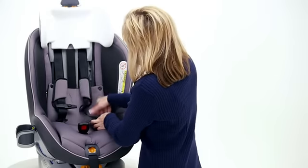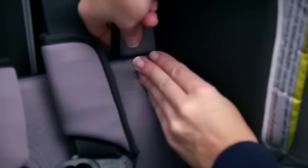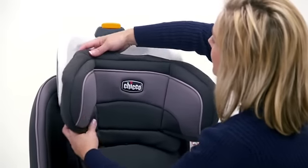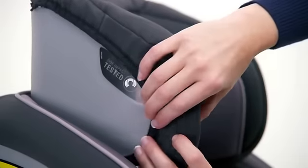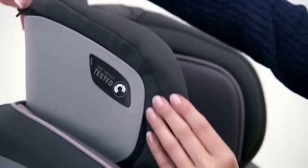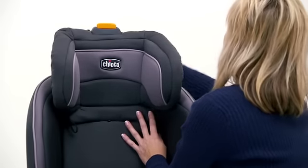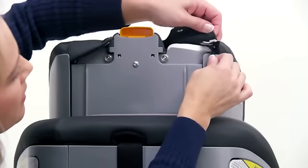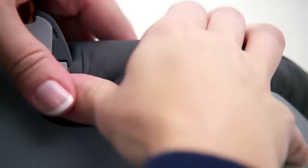Re-snap the seat bottom panel. To reinstall the headrest pad, place the pad over the headrest. Tuck the edge of the pad behind the outer panel and pull the elastic strap around the back of the headrest. Hook the elastic, and attach the two snaps at the headrest button.